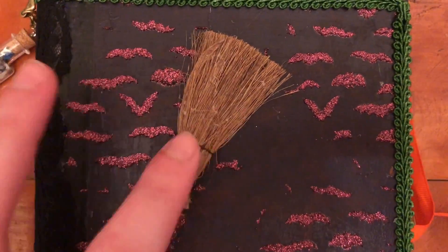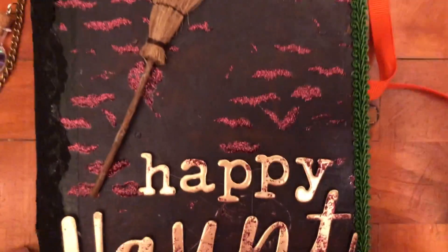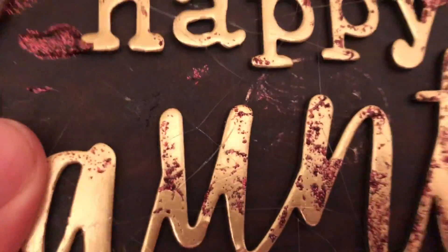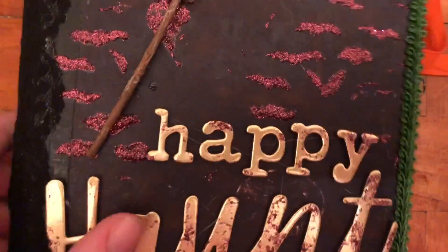I put some glue strands to make it seem kind of old and cobwebby, like fake cobwebs. I used the thickers down here and did the same thing there with the fake cobwebs.